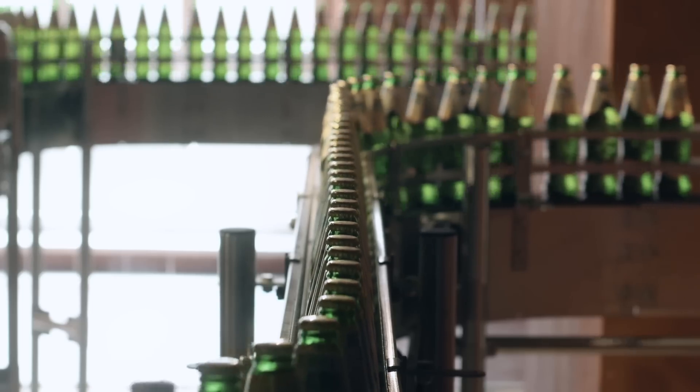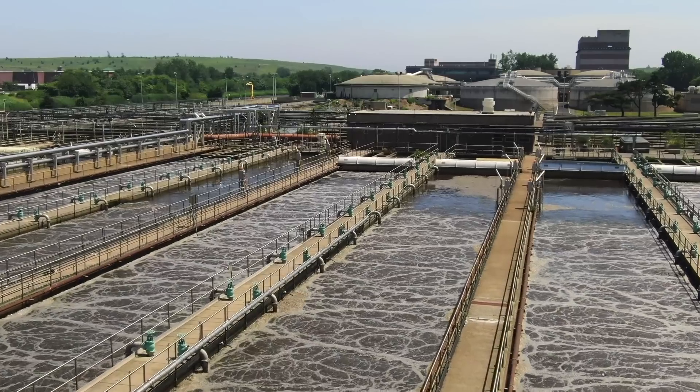Additional applications include industrial process water, raw water influent and filtration, and wastewater effluent applications.